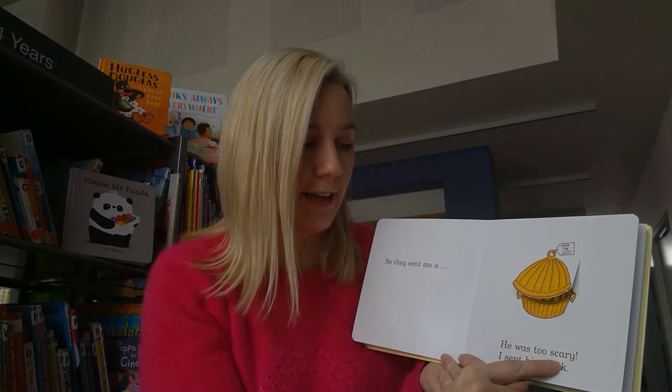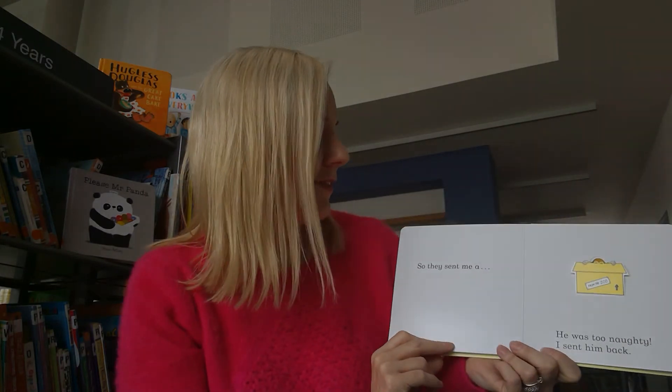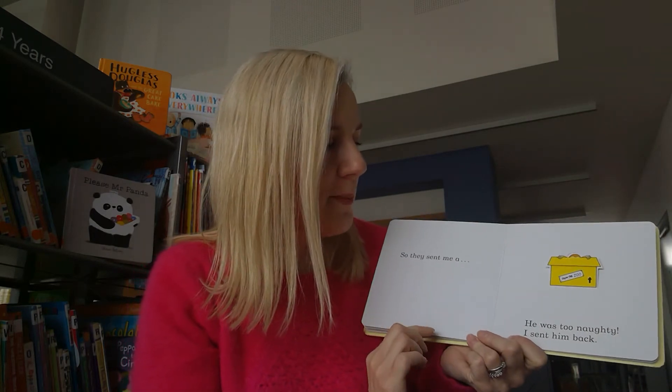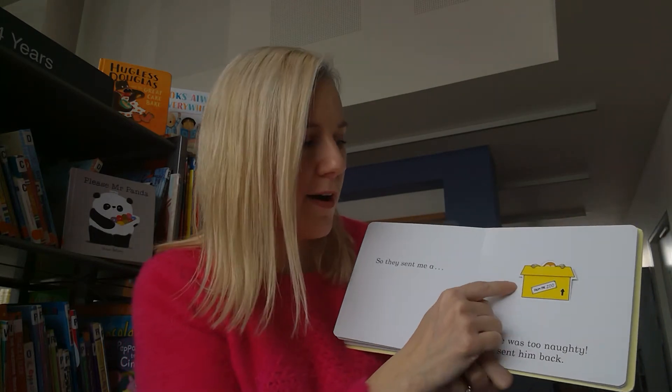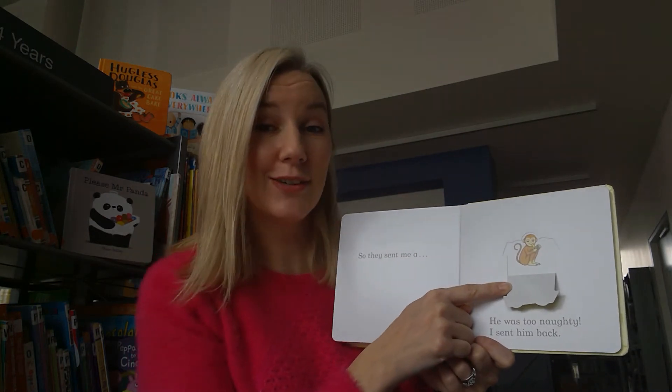Would you like a snake for a pet? I wouldn't - he'd be far too scary, so what do we do? Send him back. So they sent me a little box with a monkey inside - I think a monkey would be a good pet, do you?